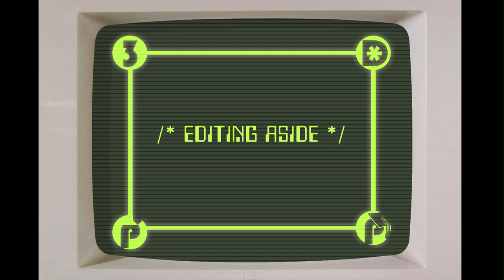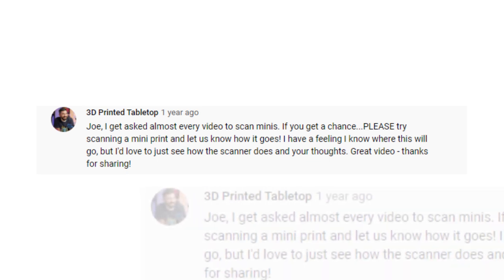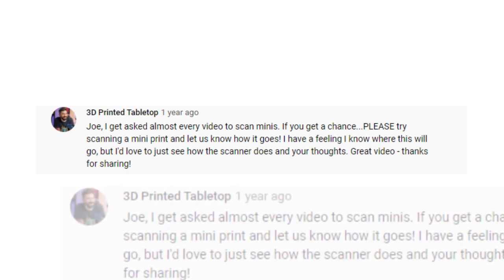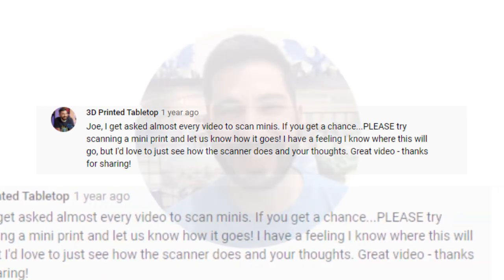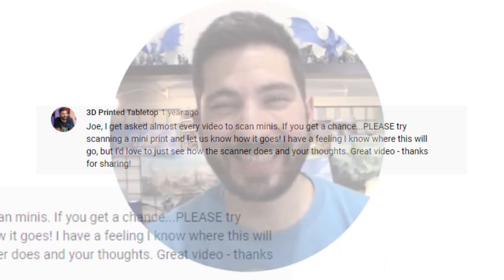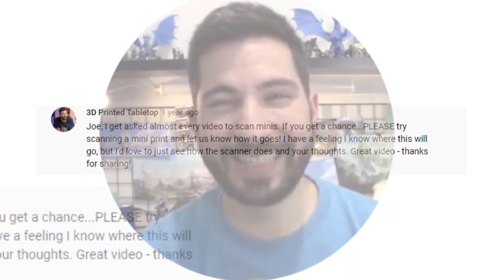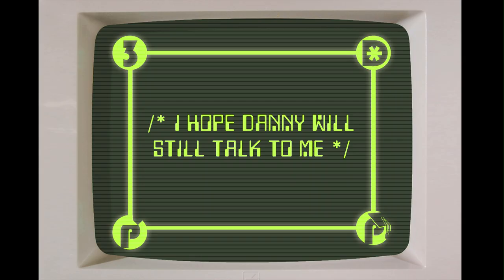Danny didn't get a chance to record that, so I'm going to have to do my best Danny impression here. "Joe, I get asked almost every video to scan minis. If you get a chance, please try scanning a mini print and let us know how it goes. I have a feeling I know where this will go, but I'd love to just see how the scanner does and your thoughts. Great video. Thanks for sharing." Totally nailed it. Well, it's been a year and I'm starting to realize that I am a terrible friend.